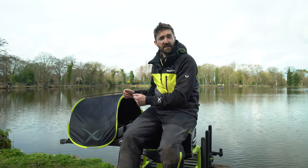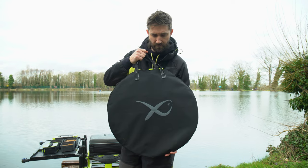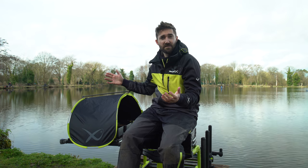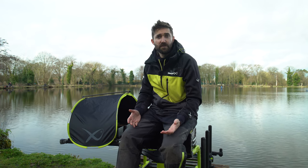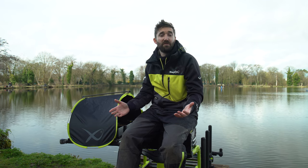It's provided in a compact carry bag with a pop-up design, so literally when you remove it from the bag, you open it up and it pops up instantly. It takes seconds to fix onto your side tray — a perfect solution for those wet and windy days that we obviously have in the UK pretty much all summer.